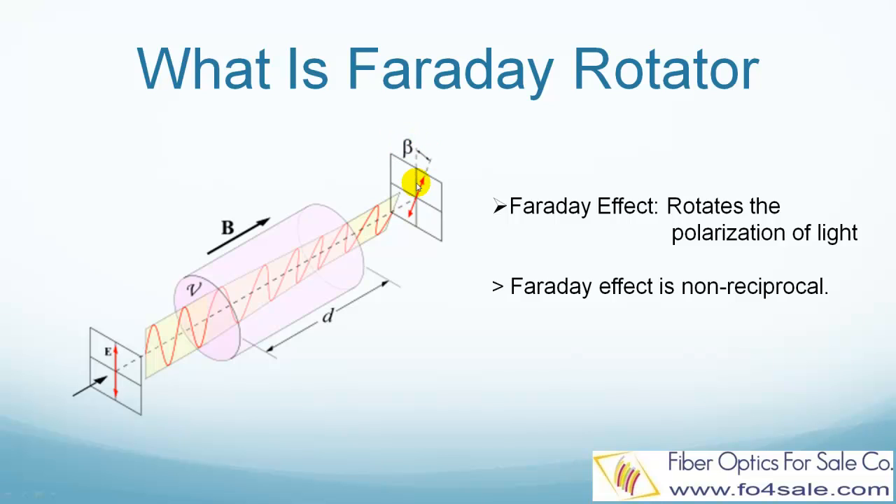Faraday rotation is single direction only. If the light at angle beta travels in the backward direction, it will be rotated another beta angle in the same direction, so now the angle becomes 2 beta. It will not be rotated back to the vertical direction. This single-direction rotation is what makes fiber optic isolators possible.